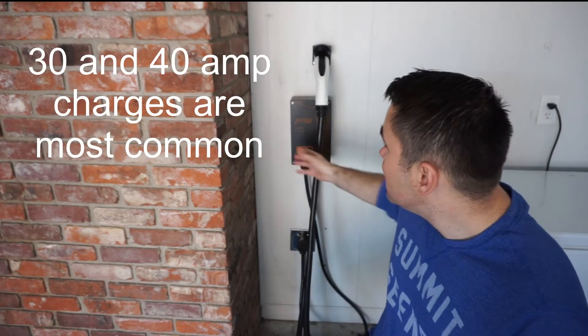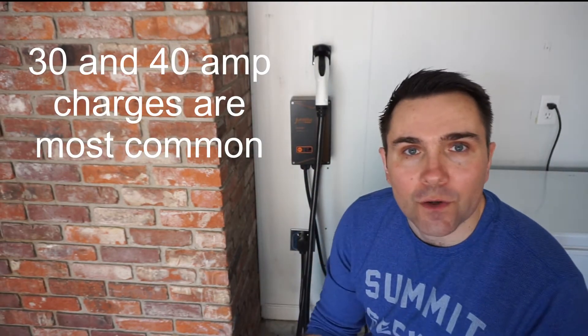In this case, I have a Juice Box 40 charger. It actually has a greater capacity than either my wife's BMW i3 or my Chevy Volt can actually accept. That means I have excess capacity so that should we buy a new EV, we can grow into this charger — that's why we purchased this one. The most common two are a 30 amp charger and a 40 amp charger.